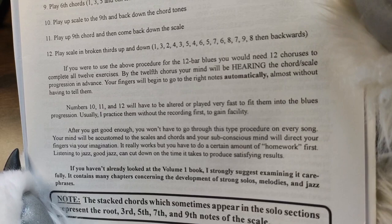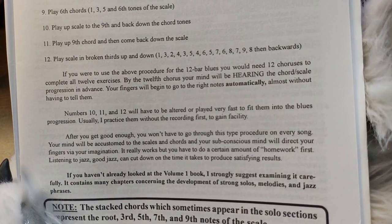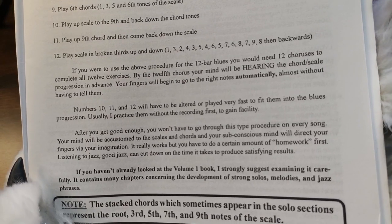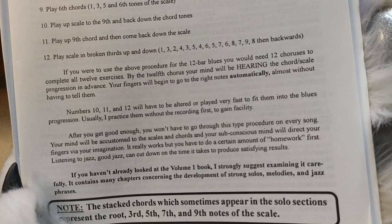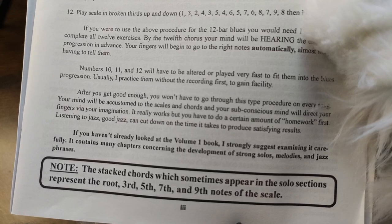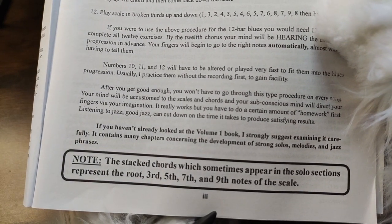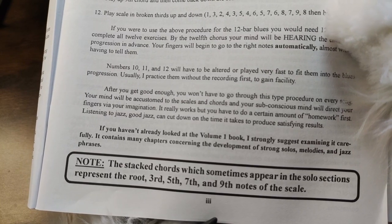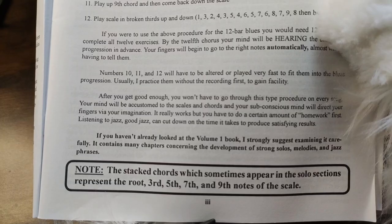After you get good enough, you won't have to go through this type of procedure on every song. Your mind will be accustomed to the scales and chords, and your subconscious mind will direct your fingers via your imagination. It really works, but you have to do a certain amount of homework first. Listening to jazz — good jazz — can cut down on the time it takes to produce satisfying results. If you haven't already looked at volume one, I strongly suggest examining it carefully, as it contains many chapters concerning the development of strong solos, melodies, and jazz phrases.